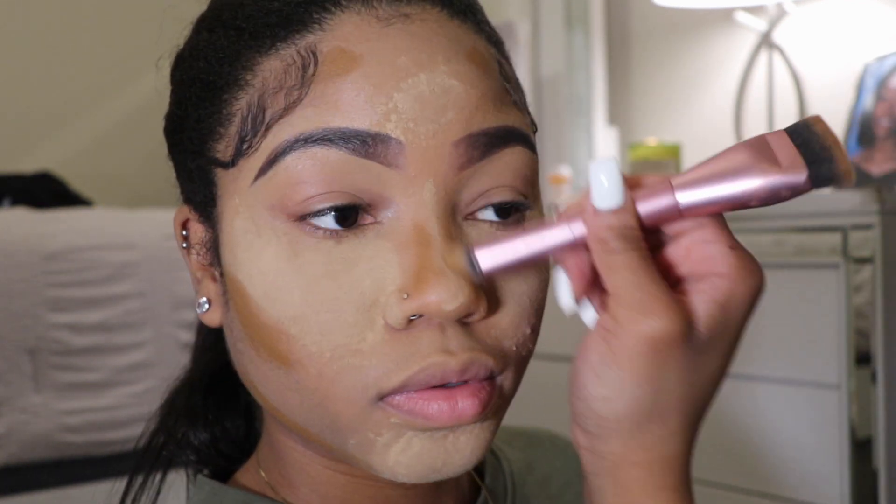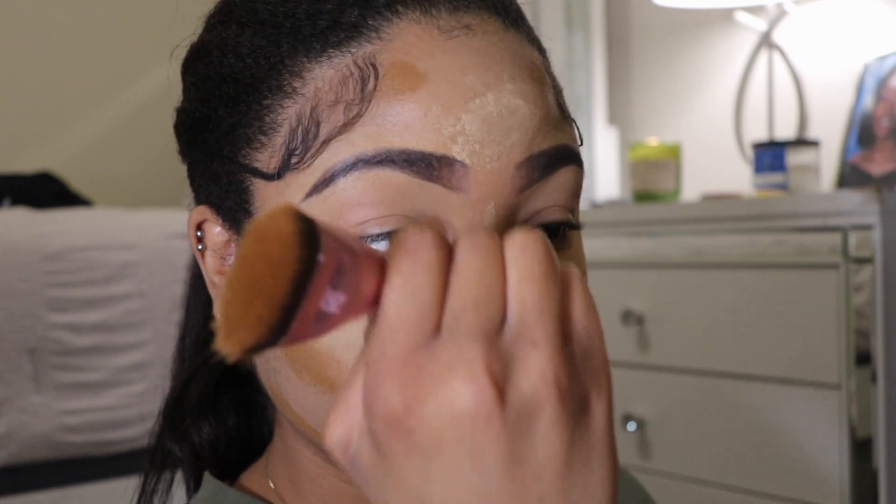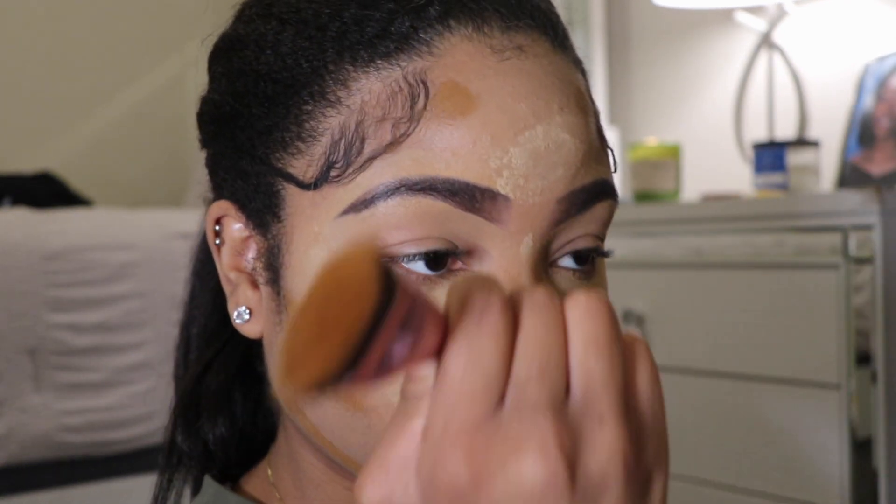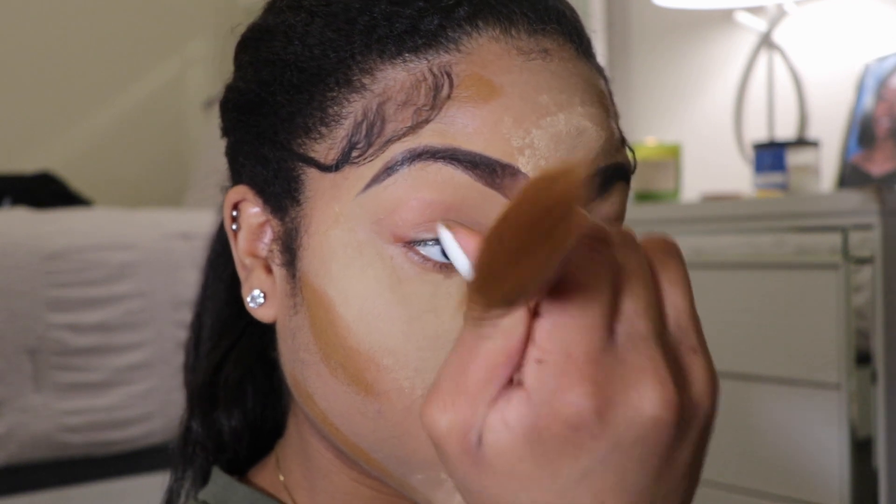Everything I used in this video either came from Walmart or Ulta — it's really budget friendly. The only exception is the Fenty, but Fenty is always worth the purchase.